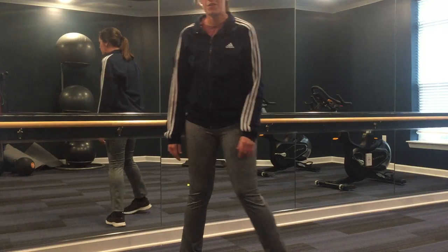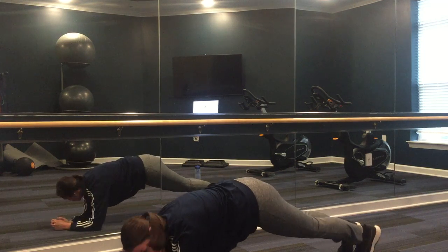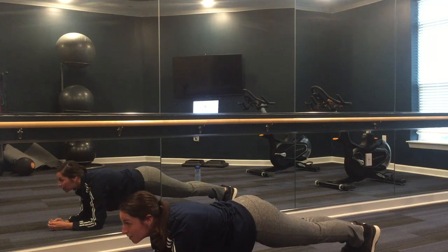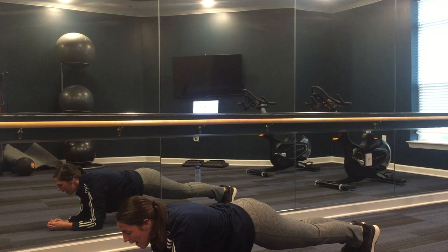Okay, 30-second plank challenge. Come down to your arms, hold it straight, and begin. Halfway there.